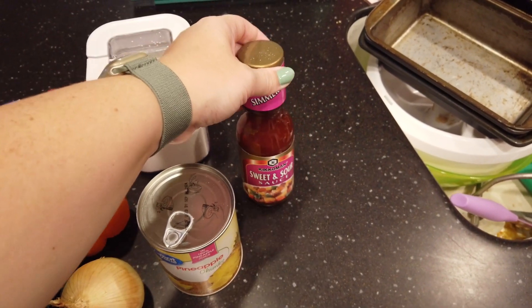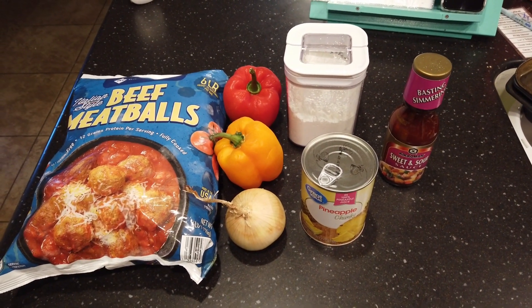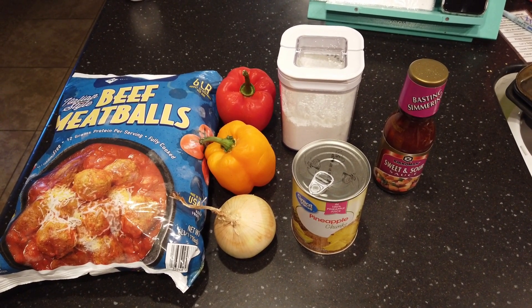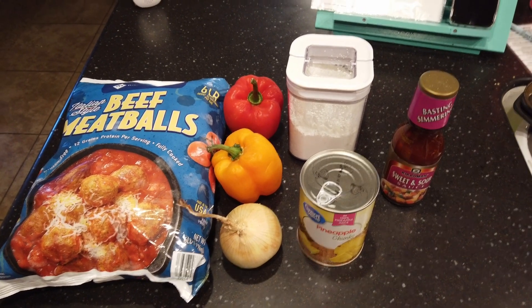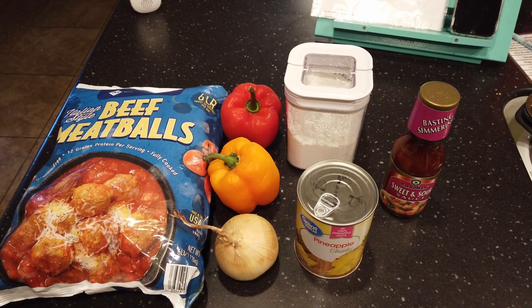All we do is put all these things in a freezer bag. Then the day you want to cook it, just pull it out the night before, thaw it, and cook it the next day in the crockpot on low for about seven or eight hours.